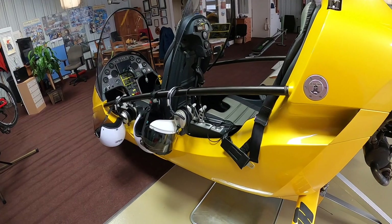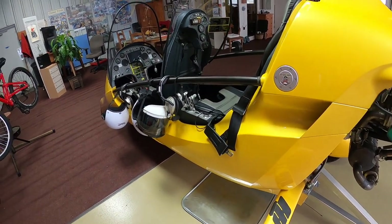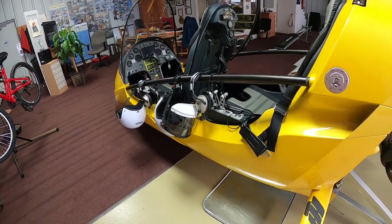Today we're going to complete a pre-flight check on the AutoGyro MTO 2017.